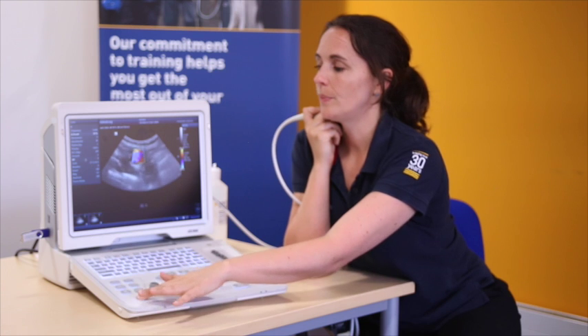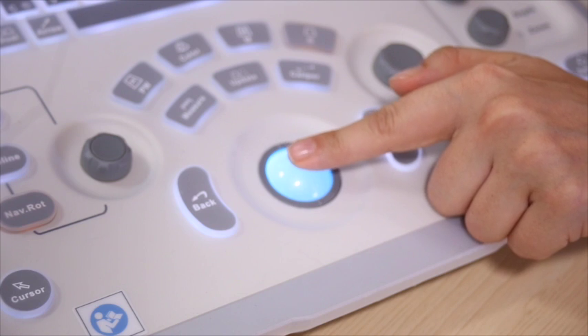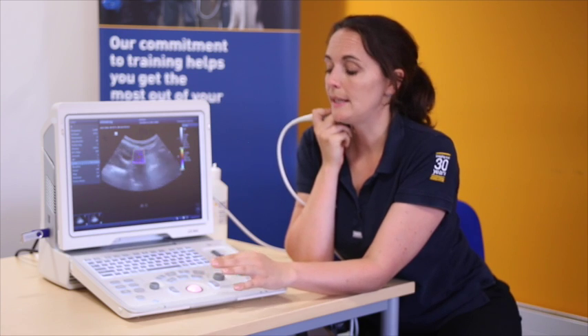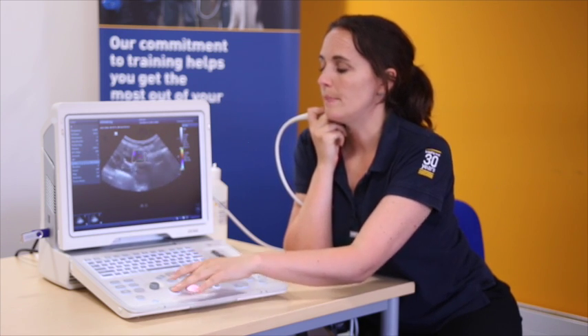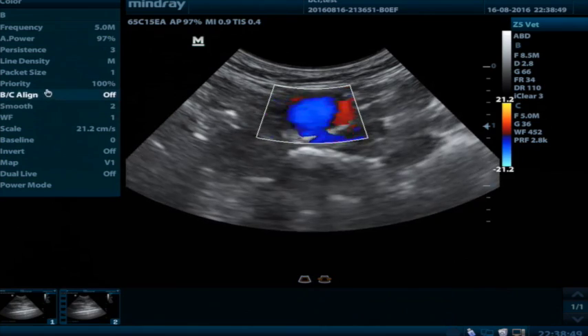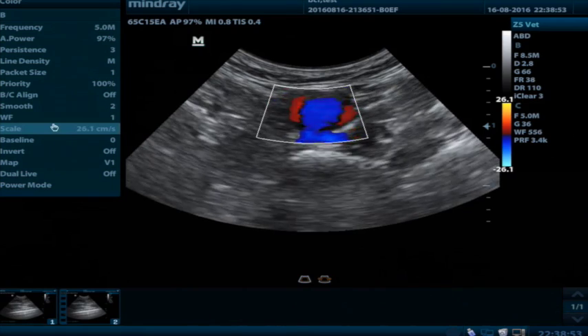I can then change the scale as appropriate by hitting the cursor button, going to the drop-down on the left-hand side of the screen, going to scale and using set to increase the speeds and back to decrease the speeds. I can then change my wall filter, packet size, and line density as required.